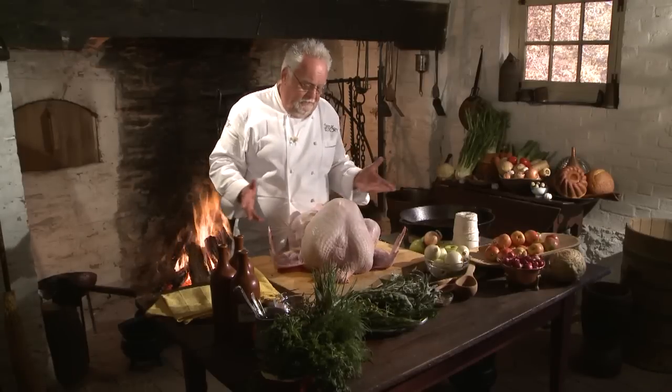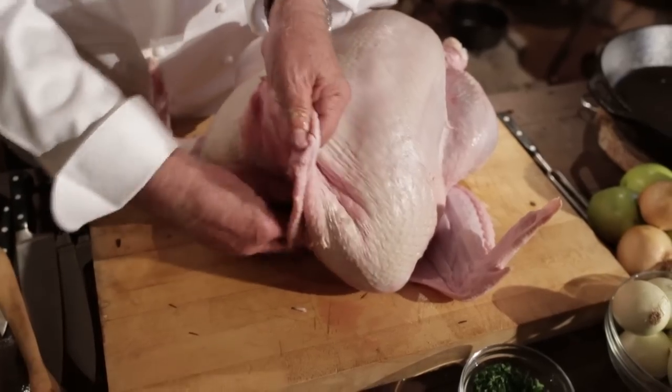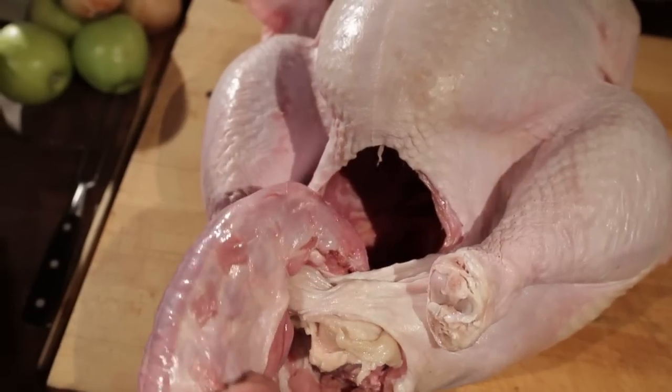What you want to do with this bird: first of all you want to remove the gizzards and innards that are in there. They're usually hidden on the inside.